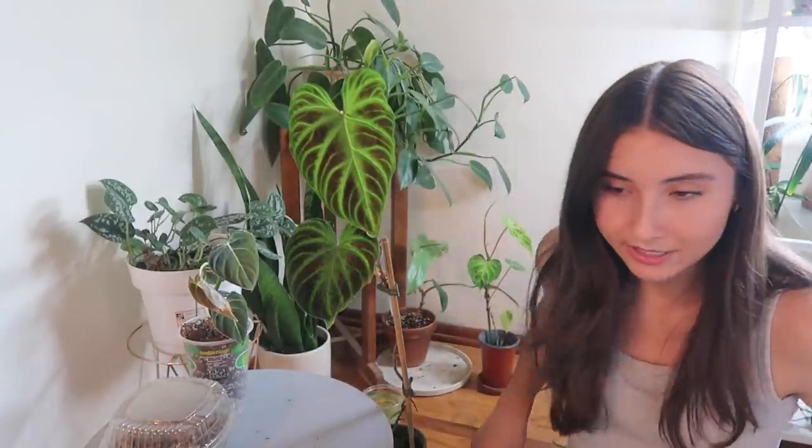I was thinking about propagating my varicoseums and that's why I thought this video would take a while, but I think I just kind of want to let them grow. I'm gonna air layer it right now — I want to air layer it because it looks so beautiful and I don't want to have any struggles.